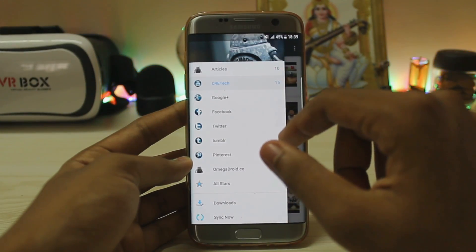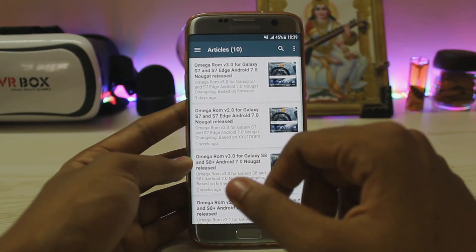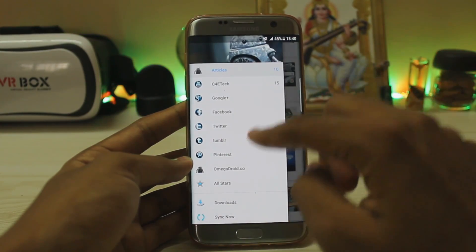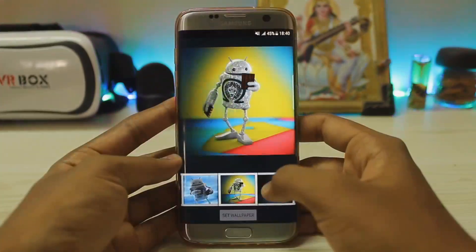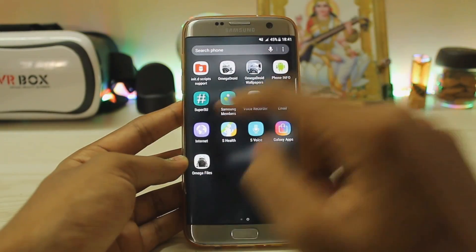The Omega Droid app is the main app. As you can see, Omega articles — Omega 3.0 for Galaxy S7 and S7 Edge, Omega 2.0, Omega 3.0 for Galaxy S8. You also have their Pinterest, Tumblr, Twitter, Facebook, and Google Plus. Then you get the Omega wallpapers — I do love these wallpapers, they are very nicely done, and the list just goes on and on. One of them I remember from the KitKat days on the Galaxy S4.